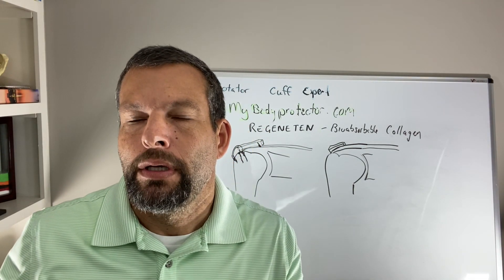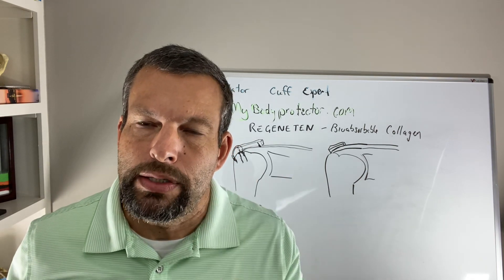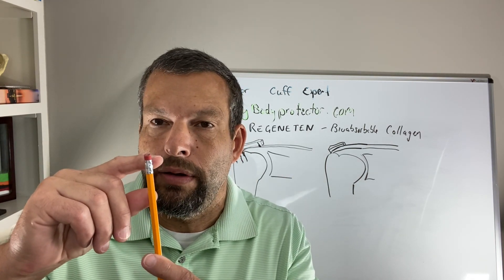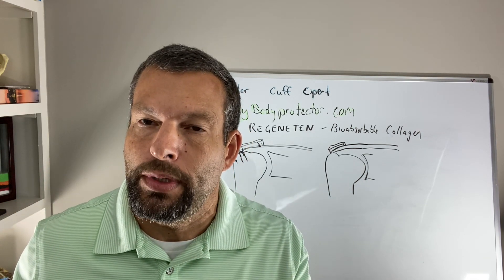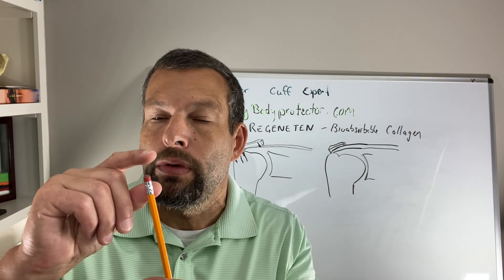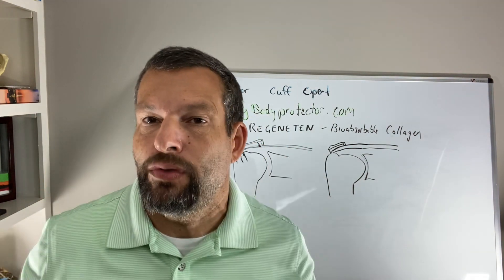When we talk about this graft, we talk about how do we use it. Typically it's used in two ways. It's used for a full thickness tear — the tear gets repaired and then the graft is placed on top of it as a reinforcement. The other way is if it's 50% through; we may not actually repair it — we'll just use the graft as the repair.